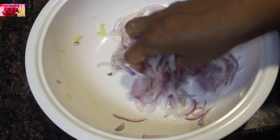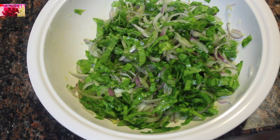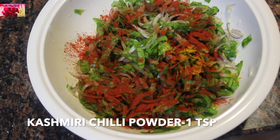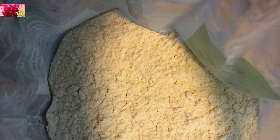We don't need to add extra water. Add the chopped palak and mix well. Then add a quarter teaspoon of turmeric powder, one teaspoon of Kashmiri chili powder, and a quarter teaspoon of asafoetida.